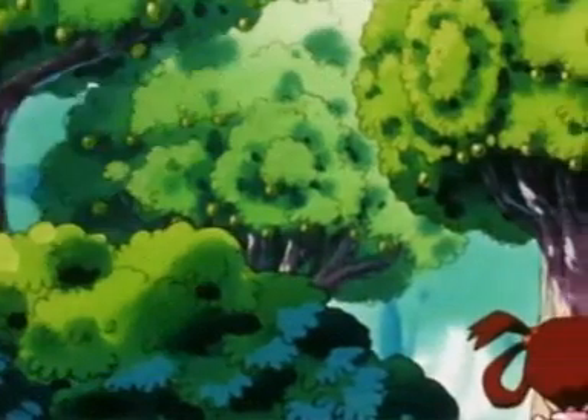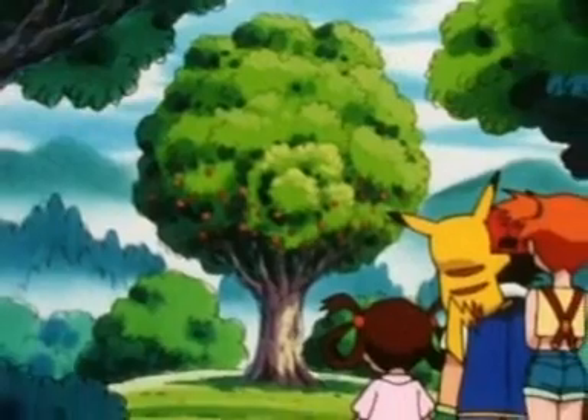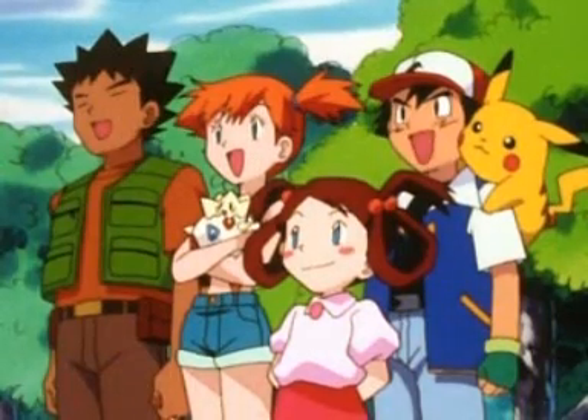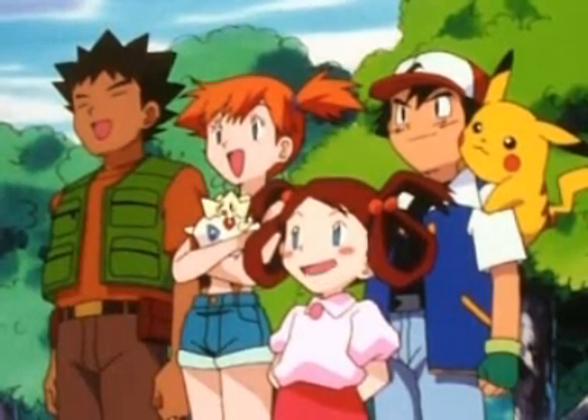This one's full of green Apricorn. These are the kind used to make Friend Balls. That tree right there is a red Apricorn — that's what we use to make Love Balls. You can probably tell by looking that those ones are blue Apricorn. Scrappy uses the Apricorn from these trees to make Lure Balls, which are the best kind for water Pokémon.